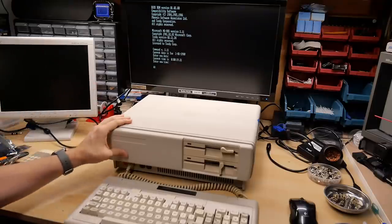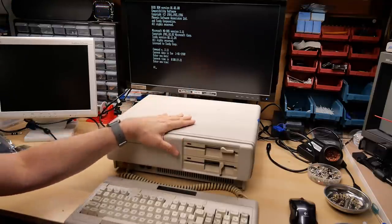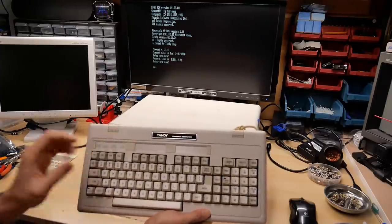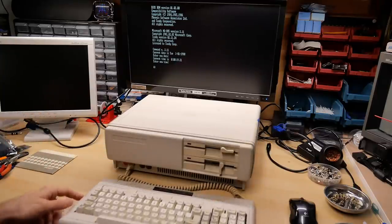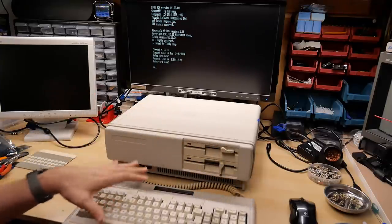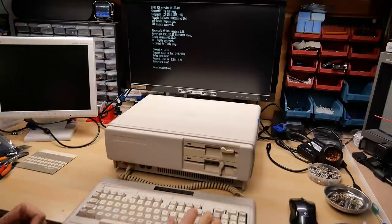If you saw Mr. Lurch's SepTandy 1000 video, he mentions that in Australia where he lives it's much harder to find Tandy 1000 machines than in the US, and especially it's impossible to find keyboards. He ended up having to have one sent from the US and even then he was missing the keyboard cable. Without this bespoke keyboard for this machine there's just no way to use it.